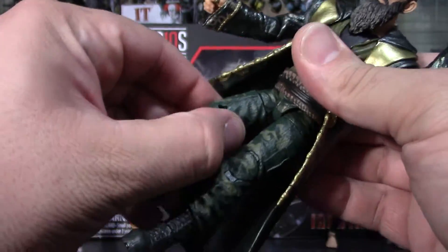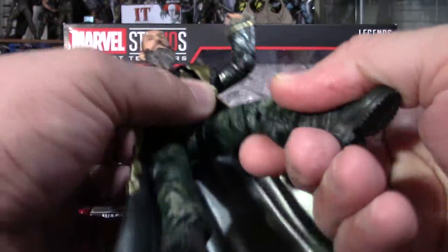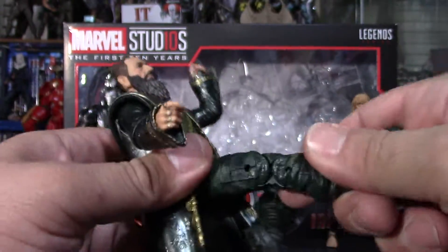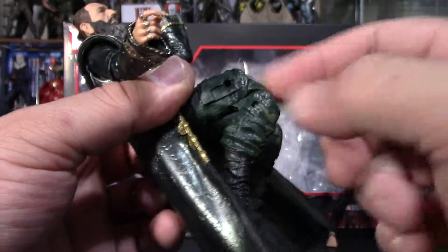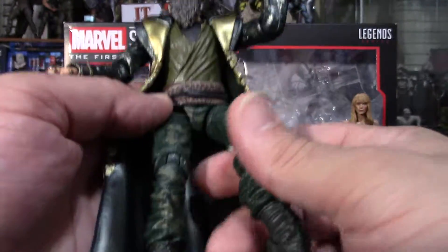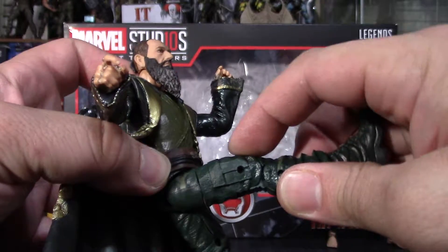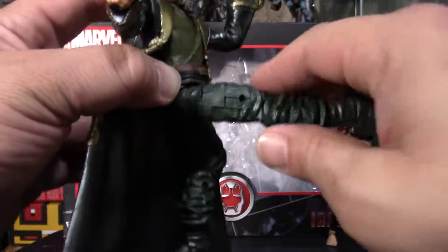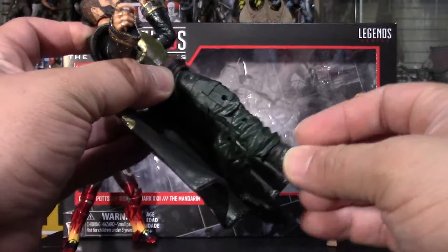He does have double jointed knees, so that's good. You can kick out about that far — probably 90 degrees — and go back just a little bit.